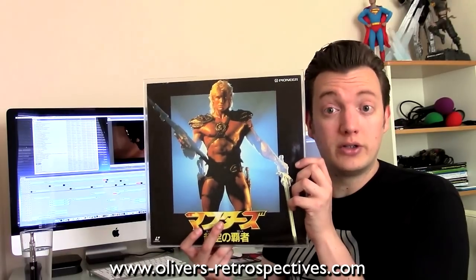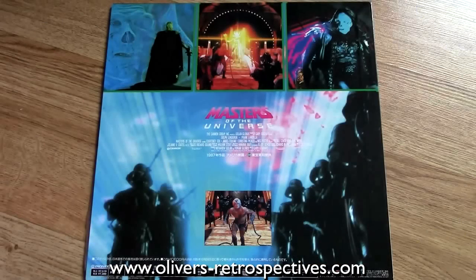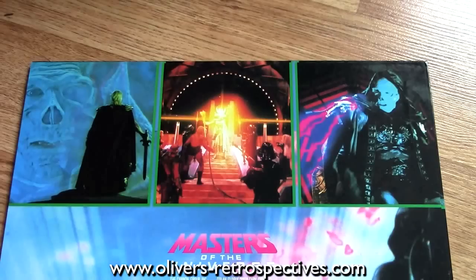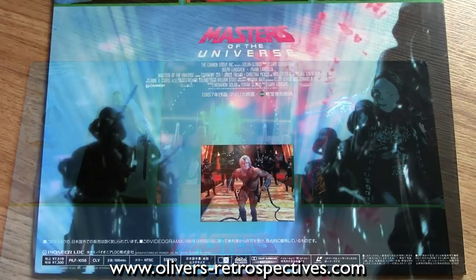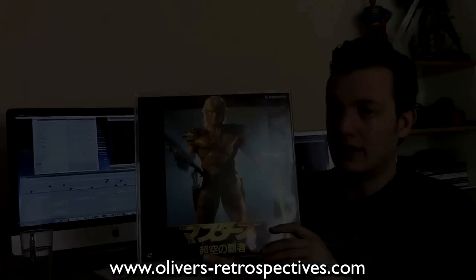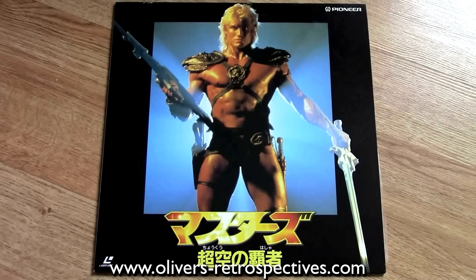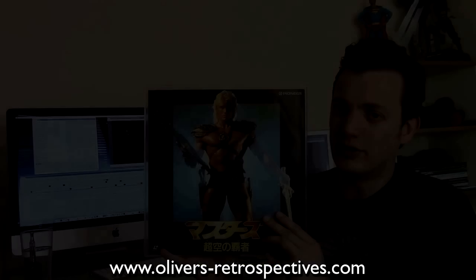Next we have Masters of the Universe, the Japanese release. It's a widescreen edition — it's the only one you can get in widescreen on the format. Very cool sleeve, but surprisingly no chapter stops for a release from 1995, and no trailer either. The transfer isn't particularly good; the print's very dirty and it's nowhere near as good in terms of colour compared to the US pressing, which is basically pan and scan. But a very cool cover, though not a very good pressing.